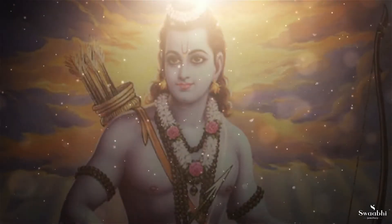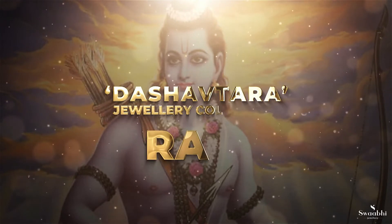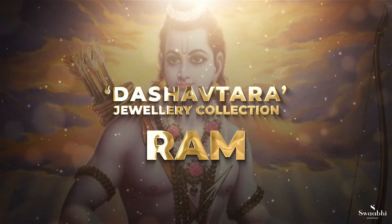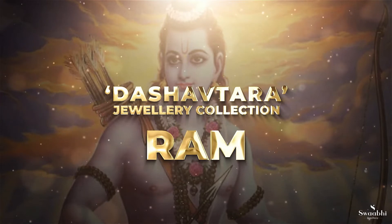Today, I am going to explain about Rama Uttara painting. Rama is the 7th avatar of Lord Vishnu, who is known as Maryada Purushottam. He was the central figure of the ancient epic Ramayana. First, let's see his story.